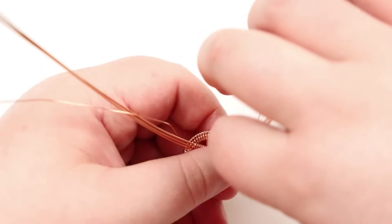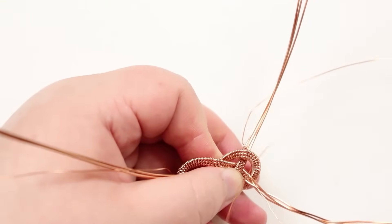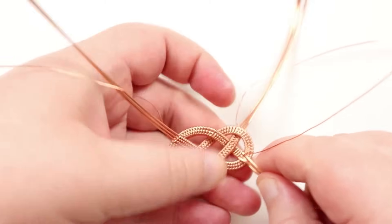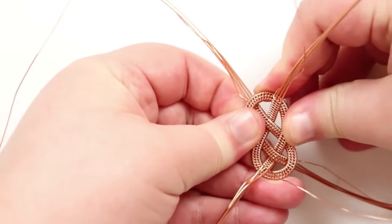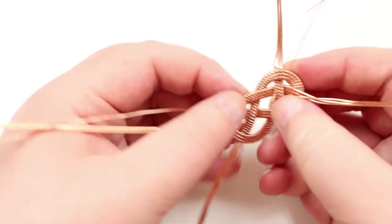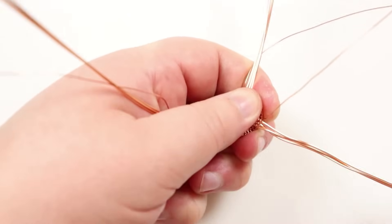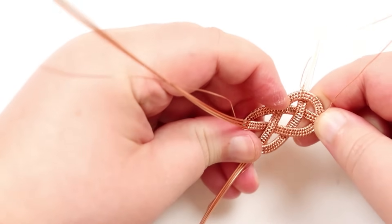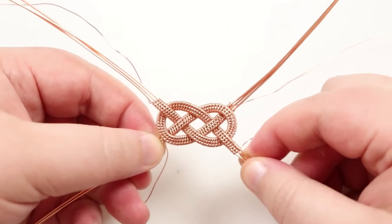Bring the weaving wire through as well so it doesn't get stuck or caught anywhere, and to avoid compromising the wire. Once it's through, do final adjustments — it may have gone a bit out of shape, so pull it through more and push it down from the other side. Keep working with it, almost snaking it through, until you're happy with how it looks and it's as symmetrical as possible. The knot is now interlocked with very little movement.